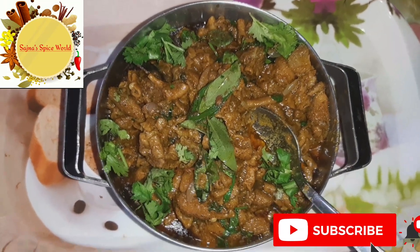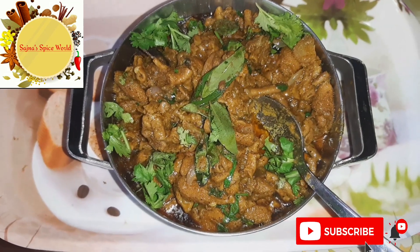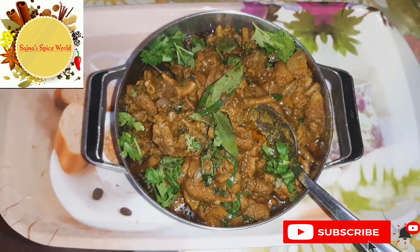Hi Friends! Welcome back to Sajna Spice World. In this video, let's see how the coddle gravy is done.